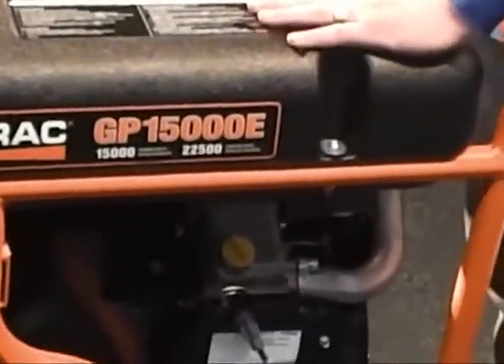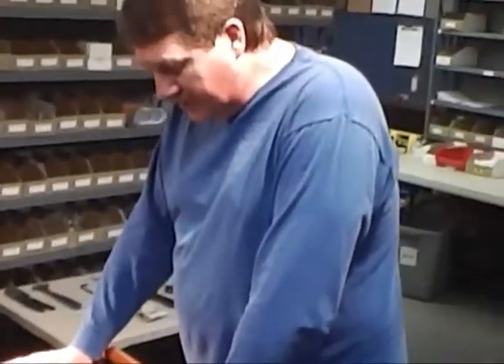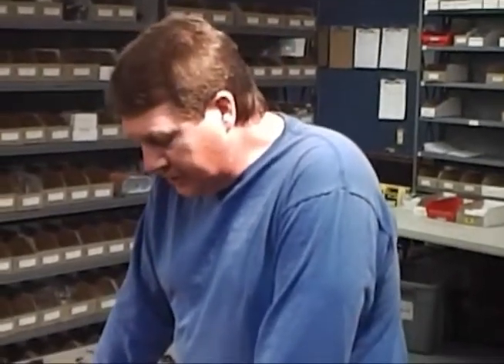The reason we picked this particular generator is because this is probably amongst the toughest ones there is, because it's a four-bolt pattern. Most of the other smaller generators — Predators, Hondas, Briggs and Strattons — they're all a two-bolt pattern that comes off the side of the engine. This is a top-mount engine.